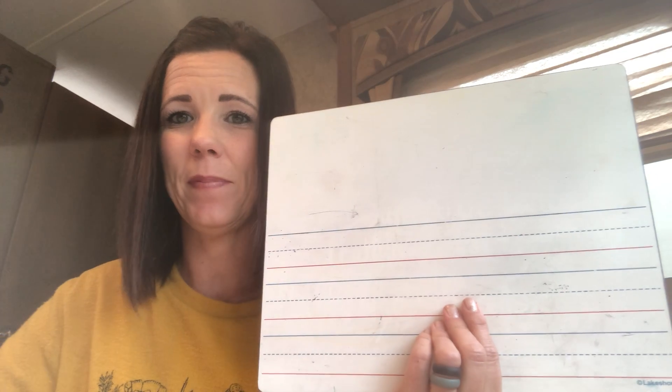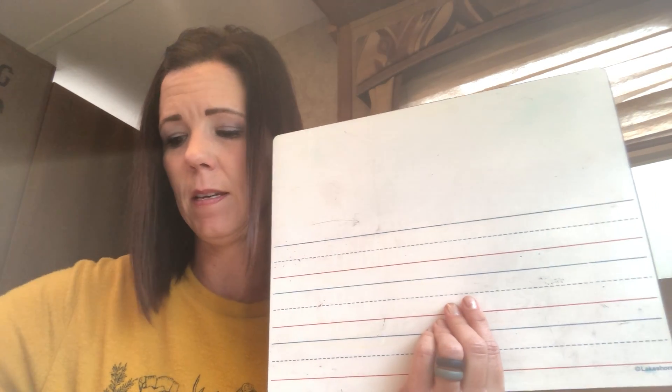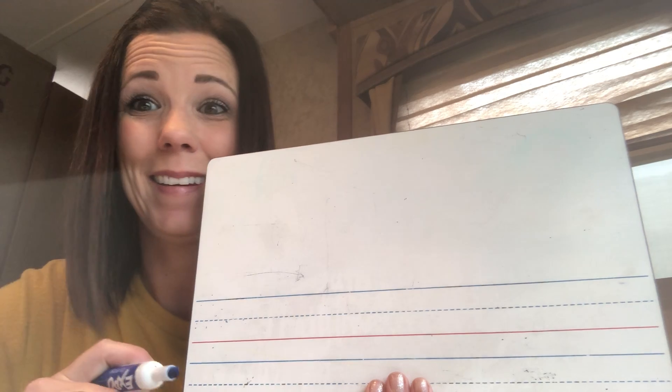All right, time for some writing. Today I'm going to do some blending with you. This will be like teacher versus students, but I won't be able to keep track of the points because I can't see you. So here we go.